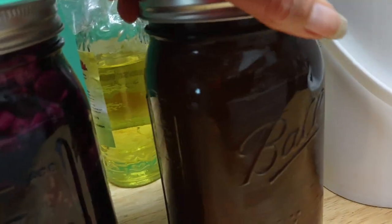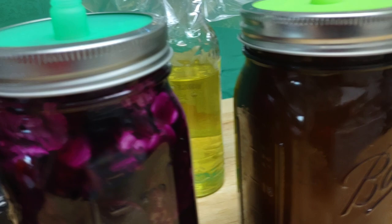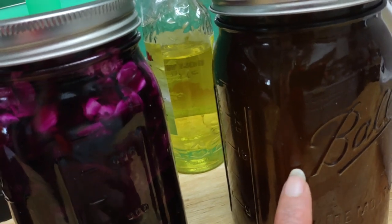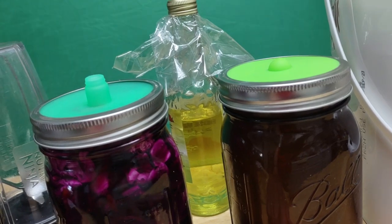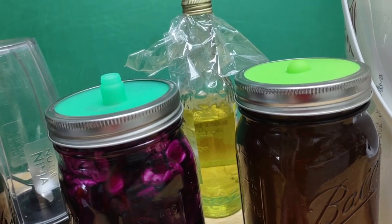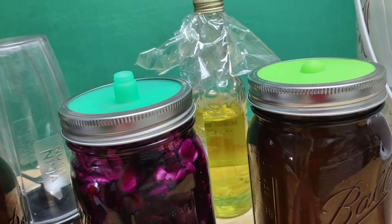Over here I'm doing rice water. I can see the lid isn't tied up tight enough — kind of screwy there. I'm fermenting rice water for my hair. This is supposed to neutralize hair color — if you have grays, it'll bring them back to your natural color — and it also gives you a real silky shine.